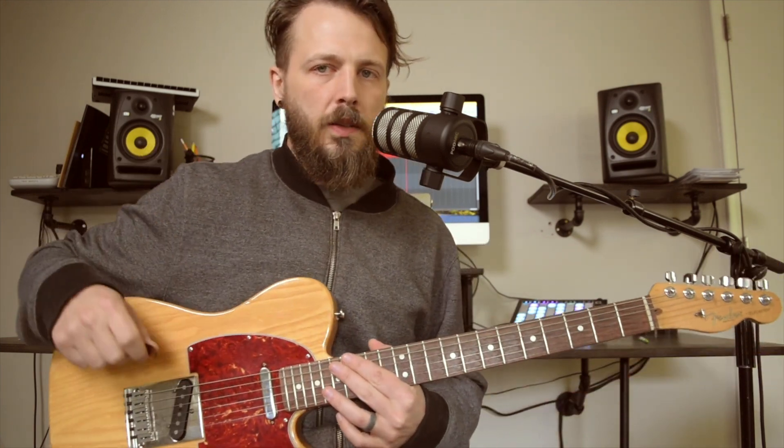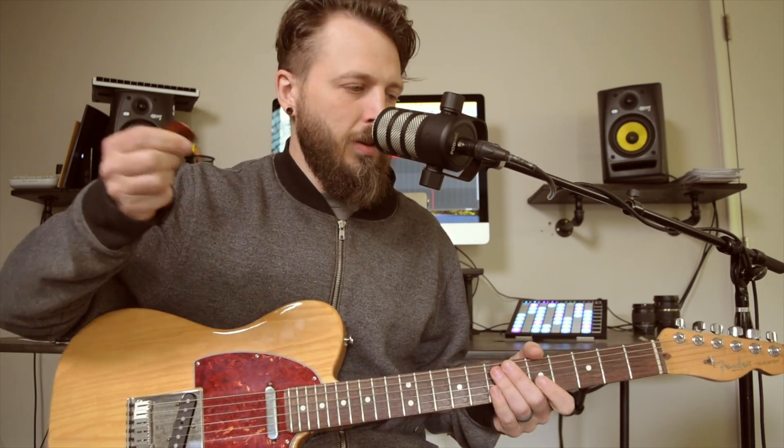I'm going to demonstrate the problematic approach that I'm trying to help you avoid — the stiff arm. That's basically what it looks like and sounds like. It sounds very forced, unnatural, very square, and just overall not good.